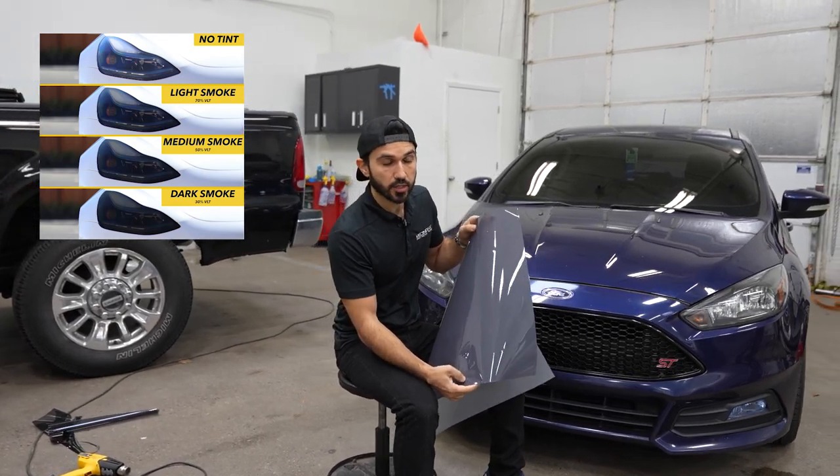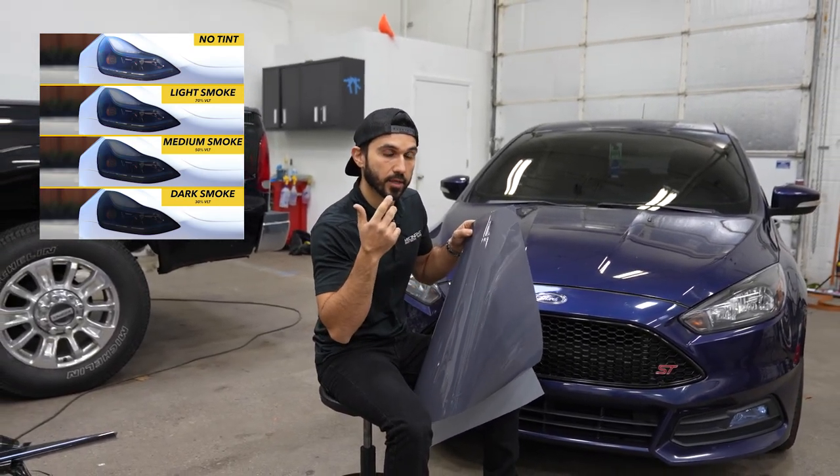Currently I have the medium shade. They come in three different shades: light, medium, and dark.